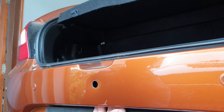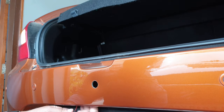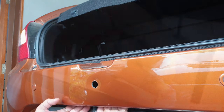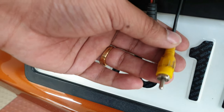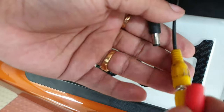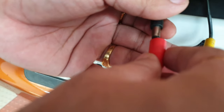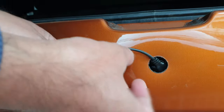Let me pull out the previous wires. So that's the power wire and video wire. Now I'll connect the video cable of the camera to the video wire, and this is the power connection. So the camera is installed now.